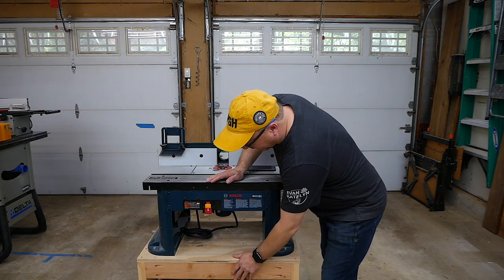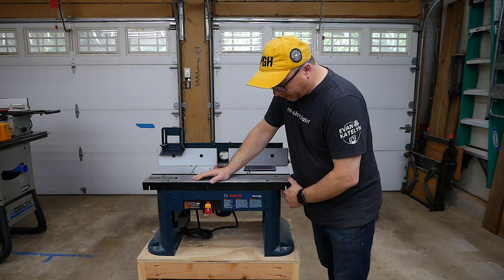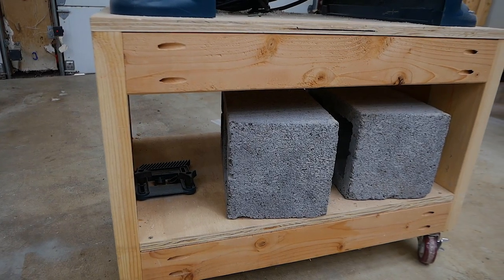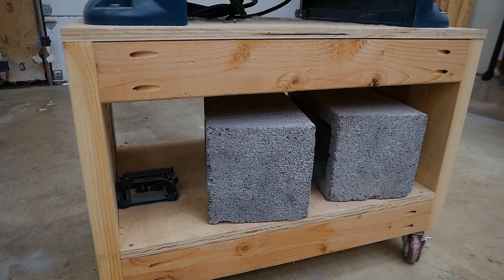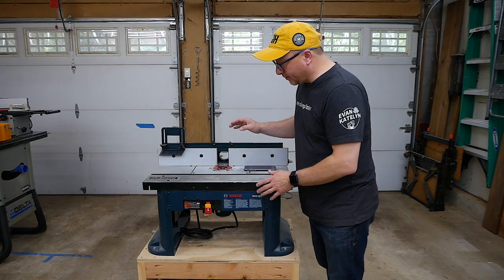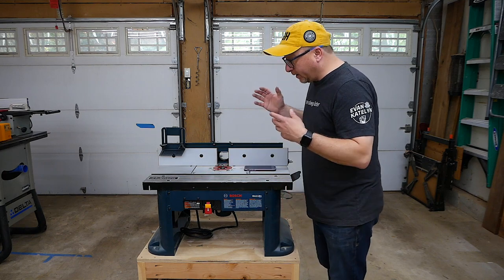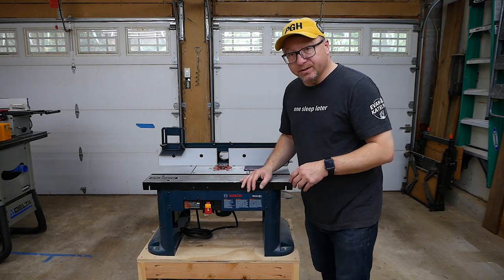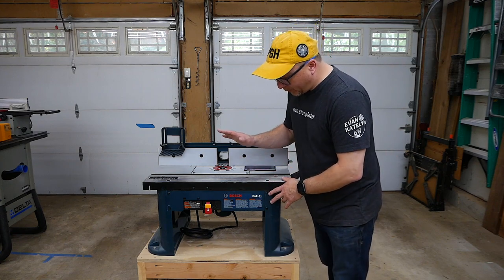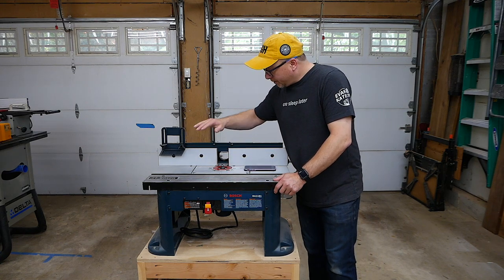I made a stand for this unit — it is on wheels so I can cart it around the garage, and it works very well. I ended up putting two cinder blocks in the base because the wheels are kind of small, and when I was routing the unit was moving around a lot since there's not a lot of weight to it. Those cinder blocks give it stability, and when I lock the wheels into place it's not moving and doesn't slide like it was doing originally.